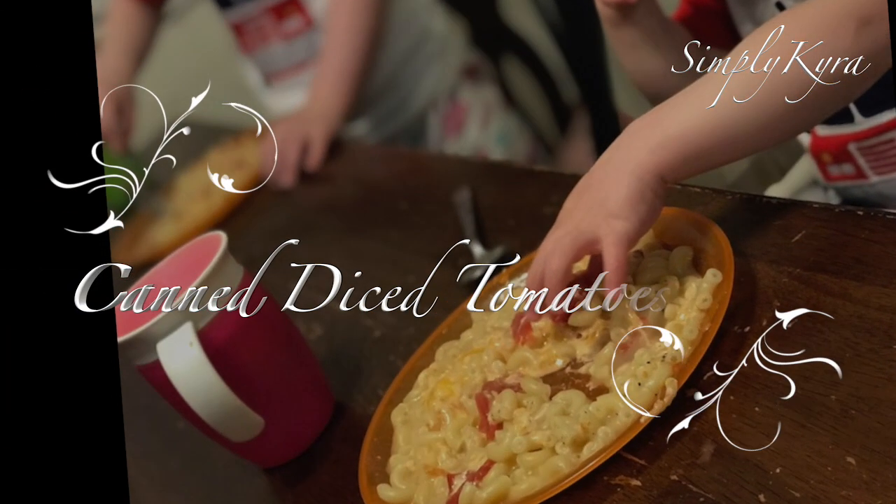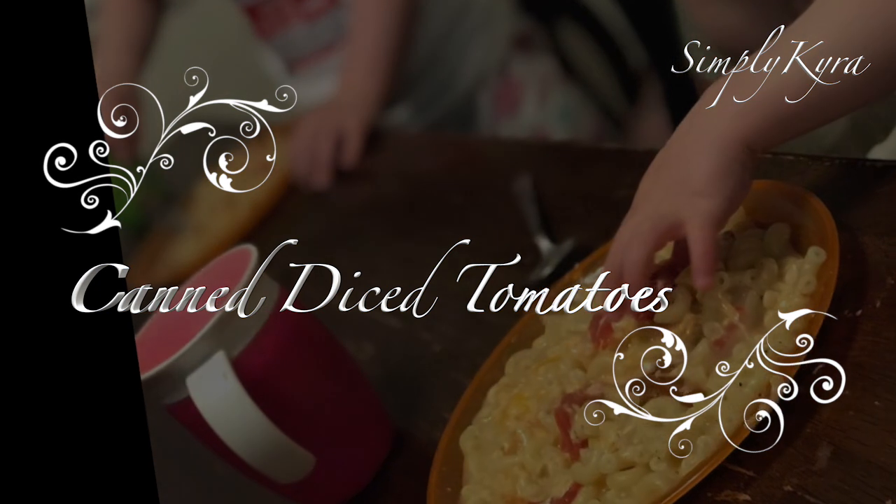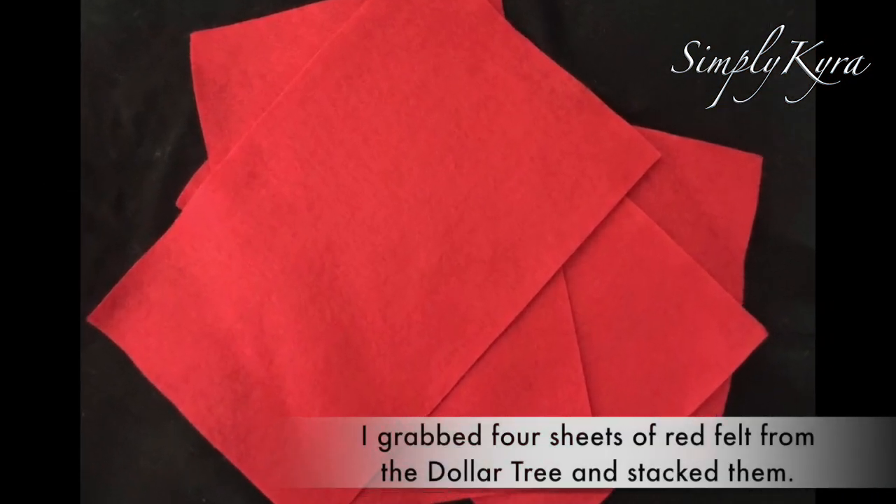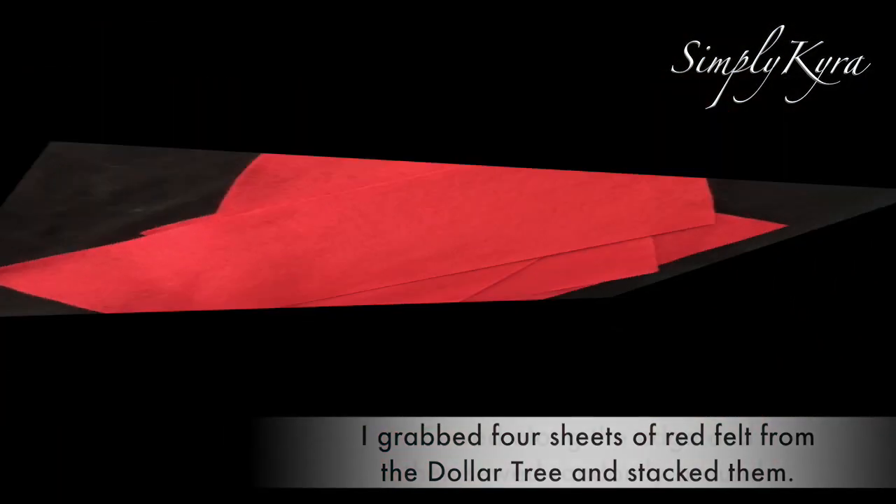My kids love pasta, tomato, and cheese, so I had to make canned diced tomatoes to go with it. I started by grabbing all four sheets of red felt I had from the Dollar Tree and stacked them on top of each other.